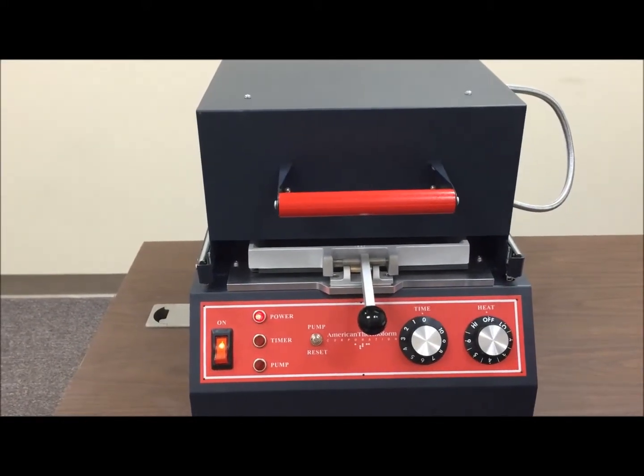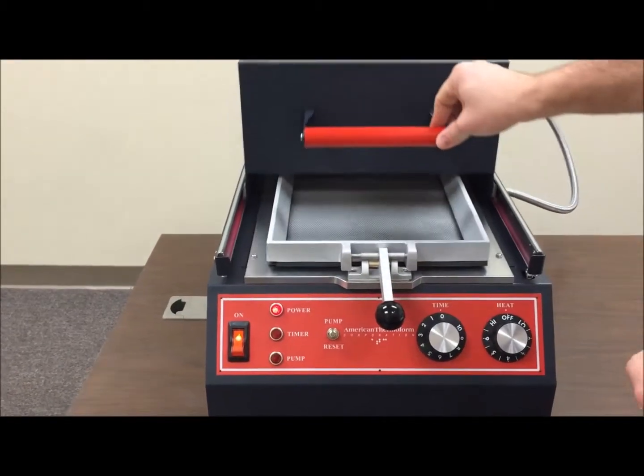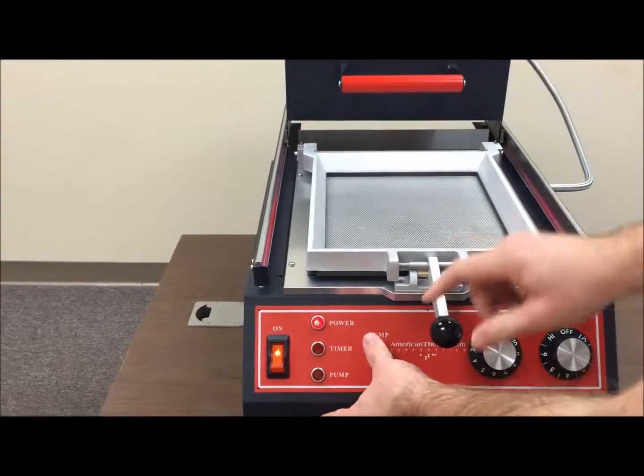I'll now show you a couple of troubleshooting techniques for your easy form or maxi form. Again, it doesn't matter which model, the technique is the same.